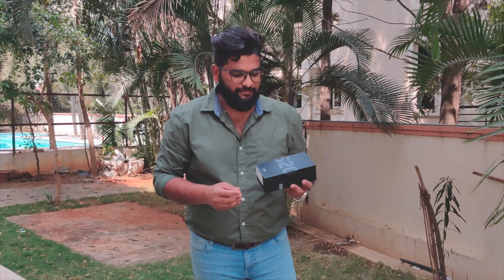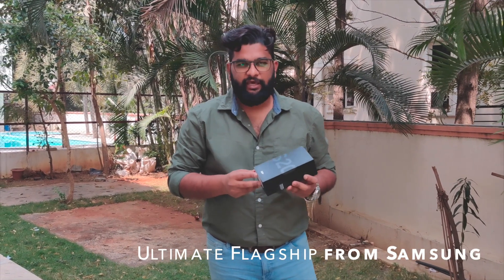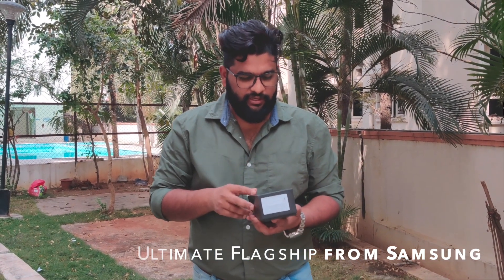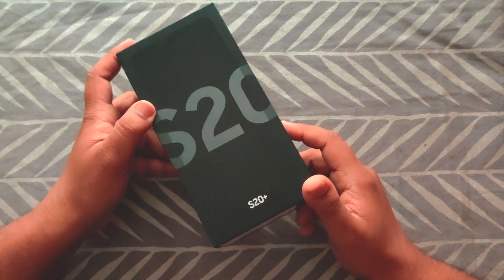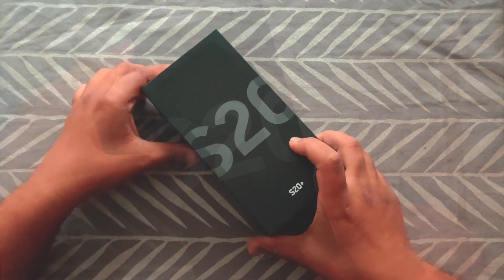I just received from Bajaj Electronics and Samsung the latest flagship killer — the Samsung Galaxy S20 Plus. Let me go check this out and share the details with you. The ultimate flagship killer Samsung Galaxy S20 Plus is finally in my hands, and let's see what we have in the box.